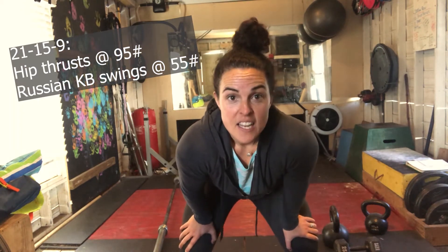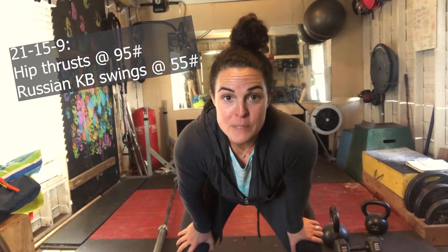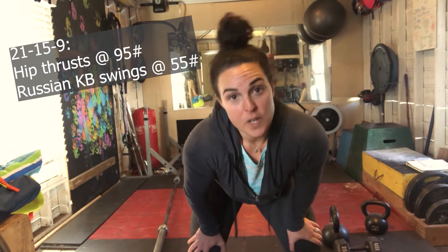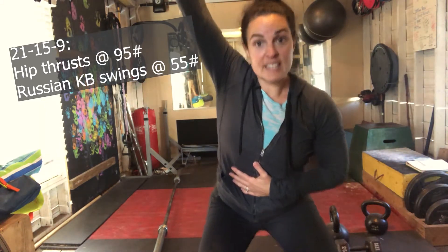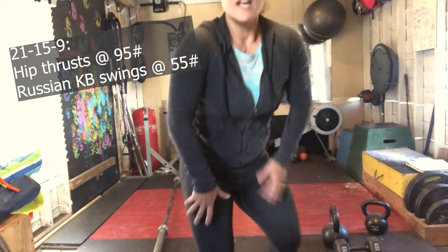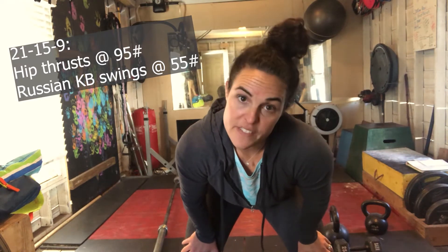So if you're going to do this today, write that down: three rounds of 10 of those three movements, and figure out what you're going to use as a weight — or nothing, still do this. We need glute activation even if it's just body weight. Now I'm going to go into 21, 15, and 9 of heavy hip thrusters. I'm going to load some weight onto the barbell and basically do a seated glute bridge with the barbell on my hips. I'm supposed to work up to 115 pounds but I haven't done them in a while, so 95 might be where I work at. Then I'm going to do 21 Russian kettlebell swings — up to eye level, not overhead American style — using a heavier kettlebell to really drive through that glute. So: 21 hip thrusters, 21 kettlebell swings, 15 hip thrusters, 15 kettlebell swings, 9 hip thrusters, 9 kettlebell swings. The whole thing should take about five minutes.